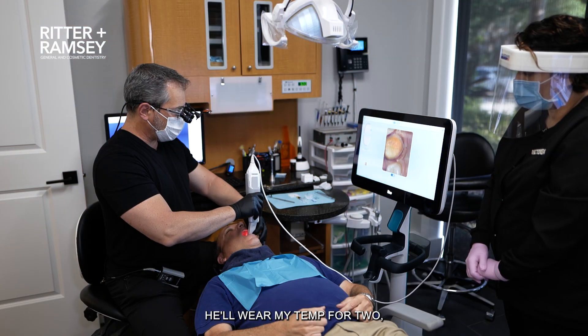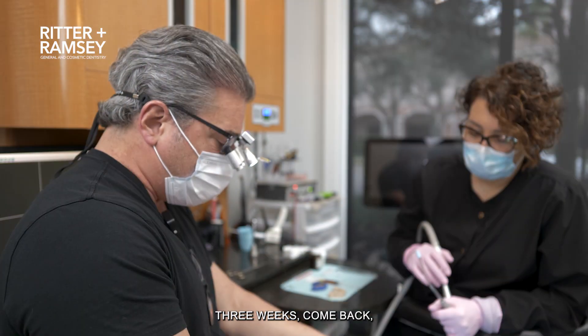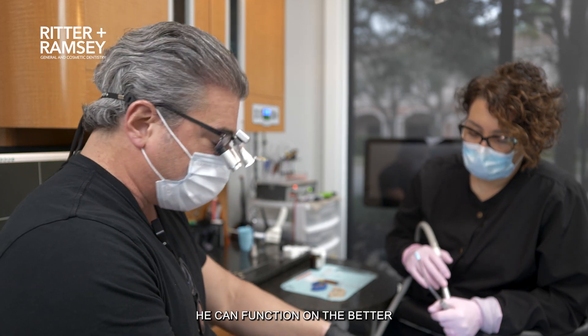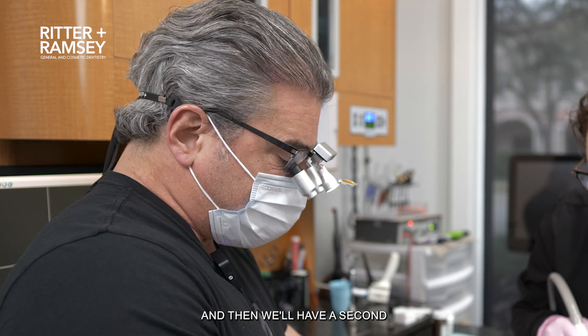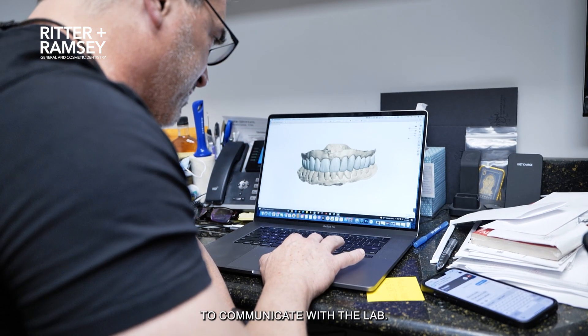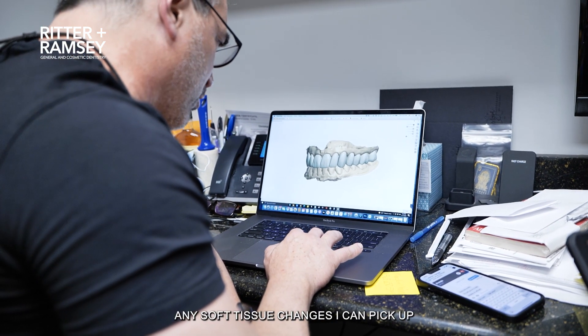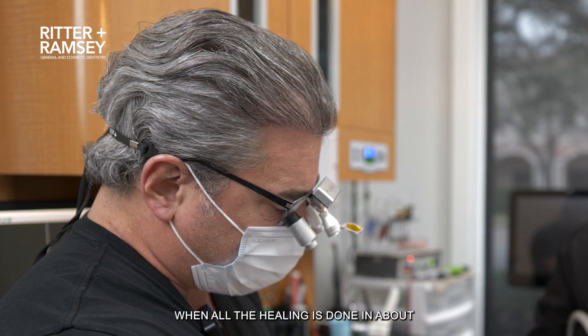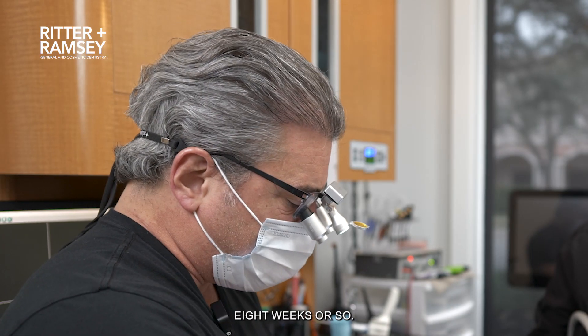So we'll scan all this. He'll wear my temp for two, three weeks, come back, get a PMMA — cement that thing, it will be rock solid. He can function on it better, it's stronger. And then we'll have a second PMMA made as an ability to communicate with the lab. They'll come back, any soft tissue changes I can pick up, and we can move right to the final when all the healing is done in about eight weeks or so.